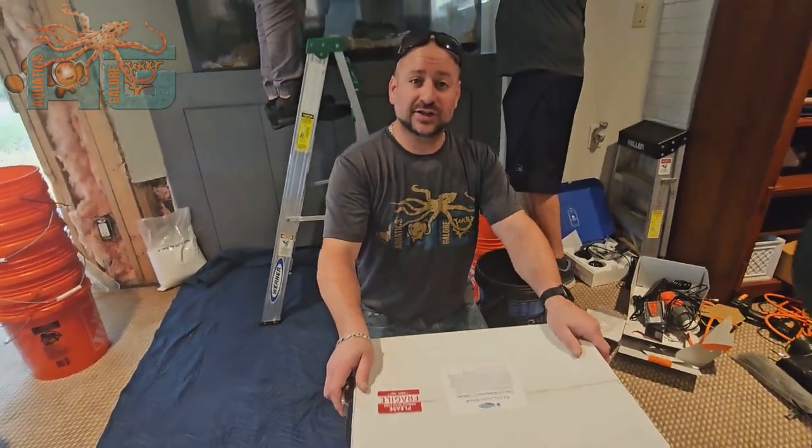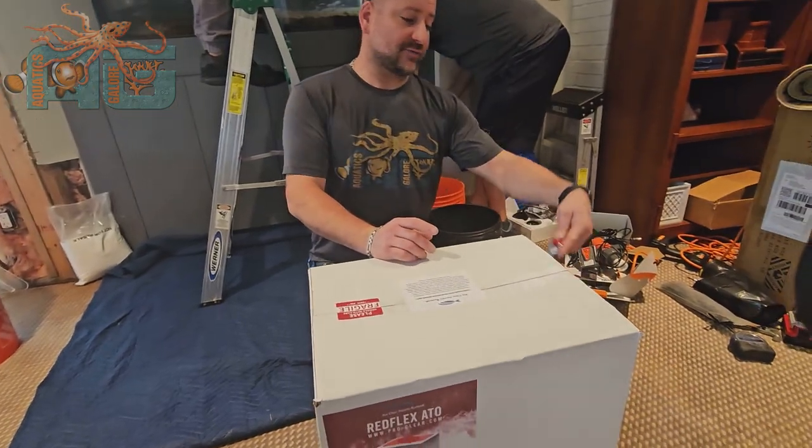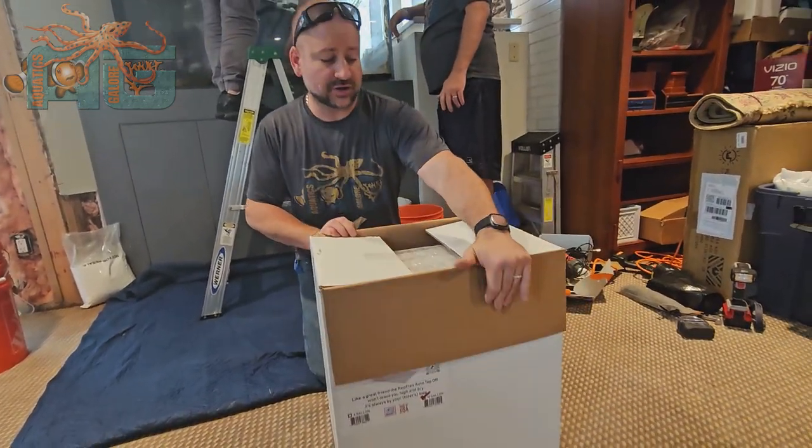Hey guys, you're back with Aquatics Galore. We have an ATO reservoir we're going to be setting up on an aquarium. These come in 6 gallon and 10 gallon, and they're from ProClear Aquatics.